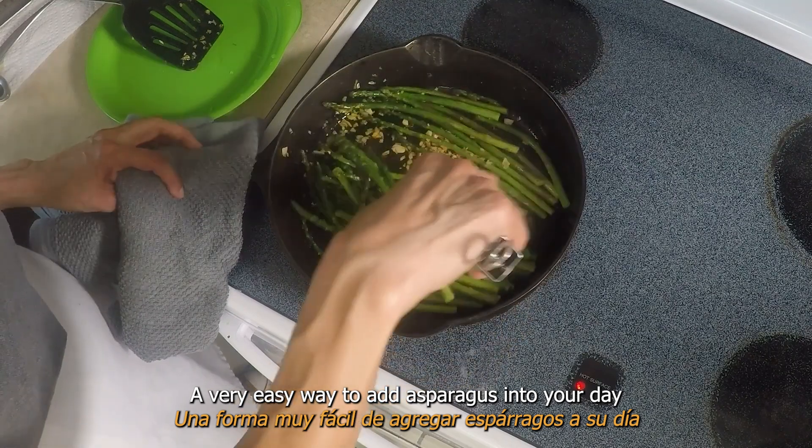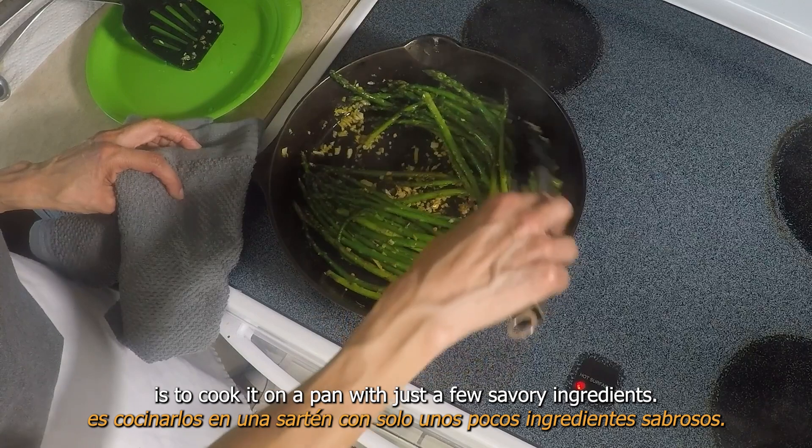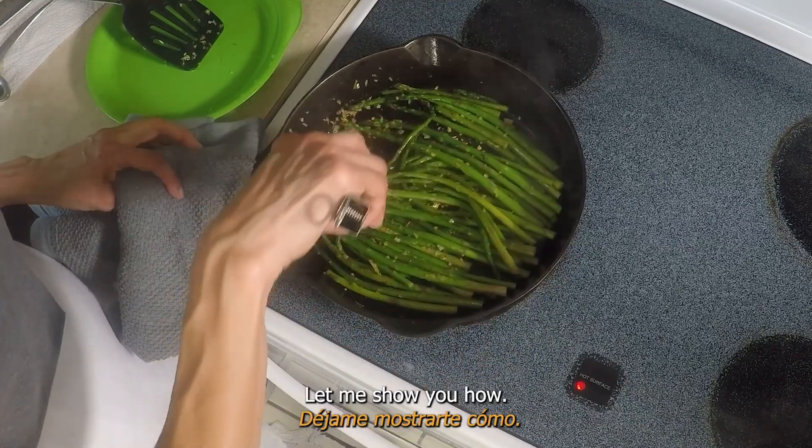A very easy way to add asparagus into your day is to cook it on a pan with just a few savory ingredients. Let me show you how.